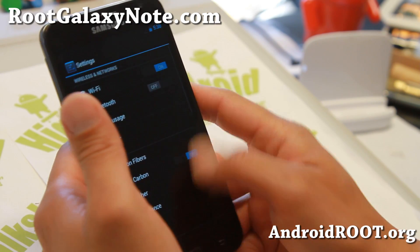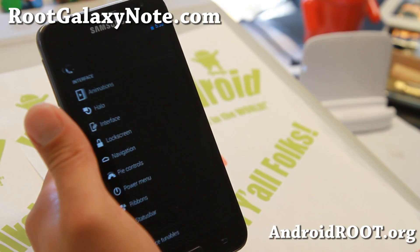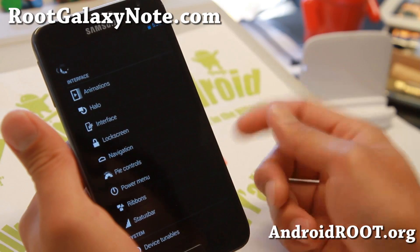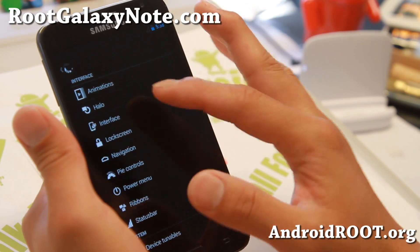Let me go ahead and show you some of the features — other than performance, great battery life. Let me show you the Carbon Fibers settings. You will be able to get pretty much everything from AOKP ROM control plus more, everything similar to AOKP ROM control, so I won't go over everything.